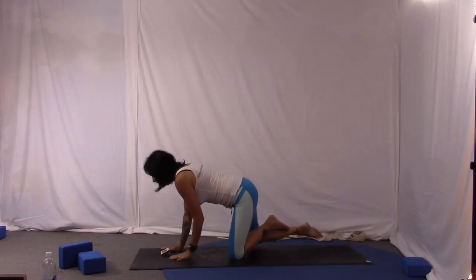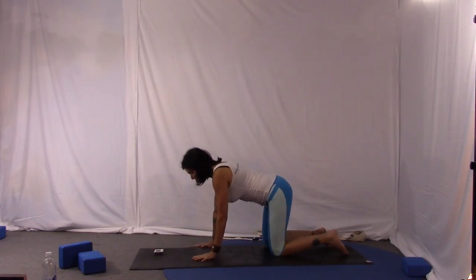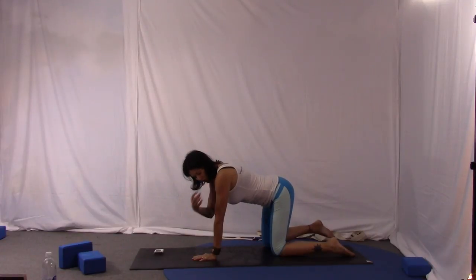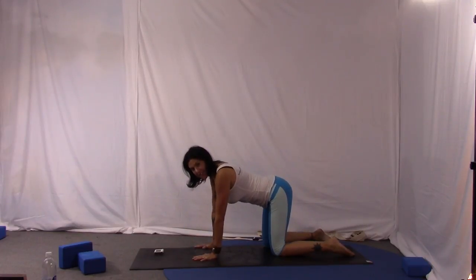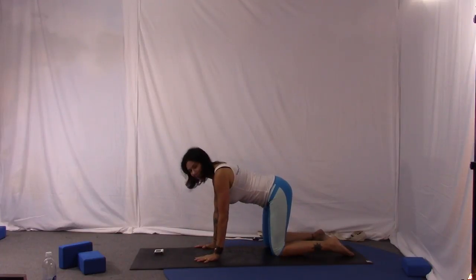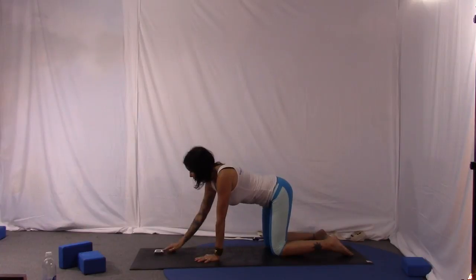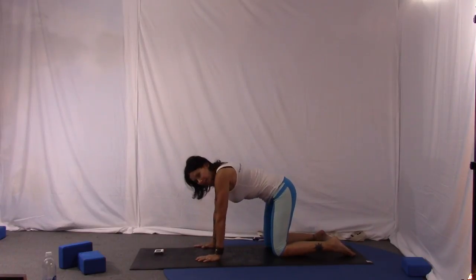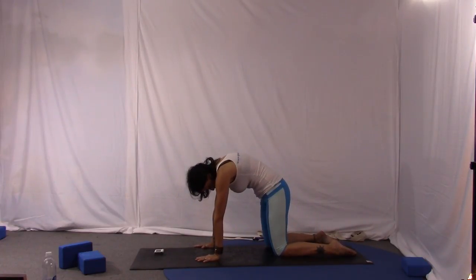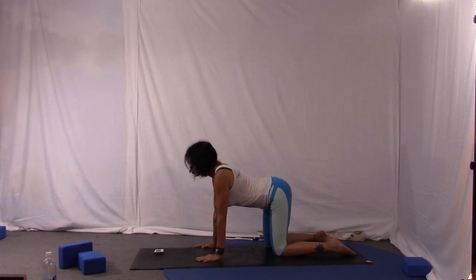Let's get started. Come onto your hands and knees. You want to have a nice pliable back and spine. Shoulders over elbows over wrists — this is table pose in yoga. Hips right over the knees and toes are untucked. If you get cramps in the toes it's okay to tuck the toes. We're going to do a cat-cow — Halloween cat — push the floor away, chin to chest, and release.